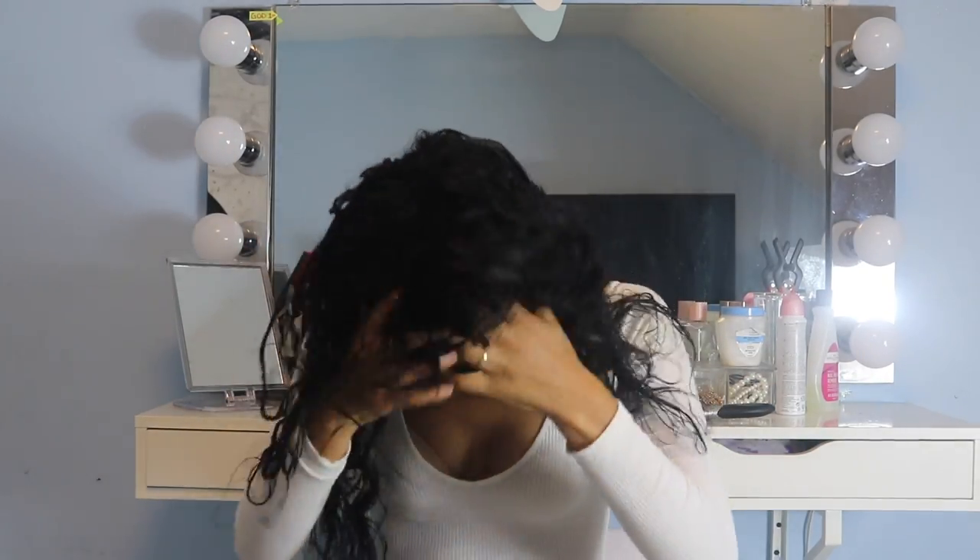Okay everybody, I've been letting my hair sit for a little bit and I'm about to take it out now. It's nice wet and soft, and I'm ready to wash out the conditioner. I'll be right back. Okay guys, I finally rinsed out the conditioner slash treatment — my hair is super soft. I dried it a little too much with the towel, but I'm gonna start the blow drying process now.